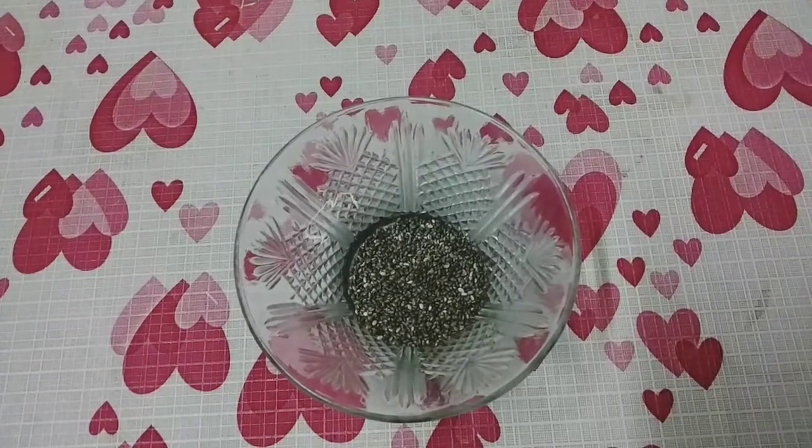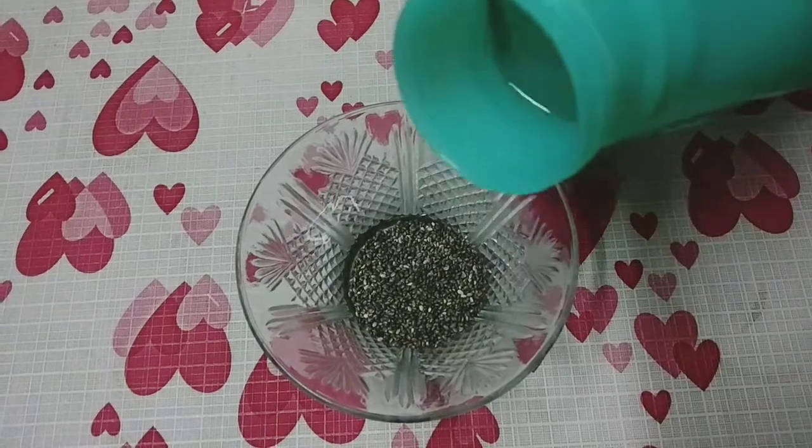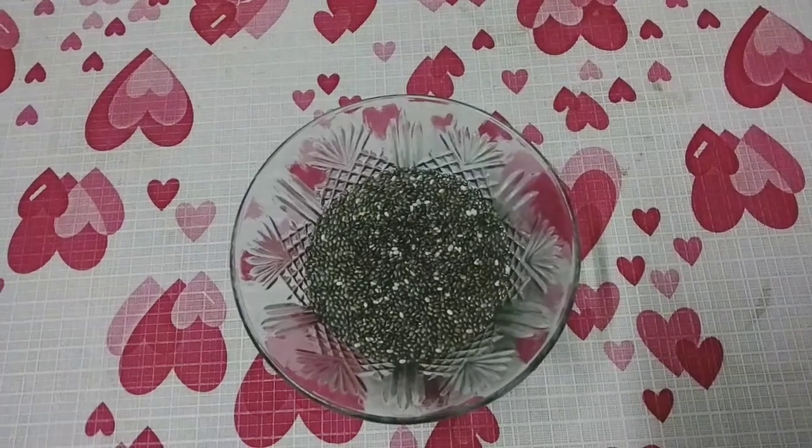We are going to verify that the recipe is very good. Breakfast is very good. There is no breakfast, and there is a very good breakfast.